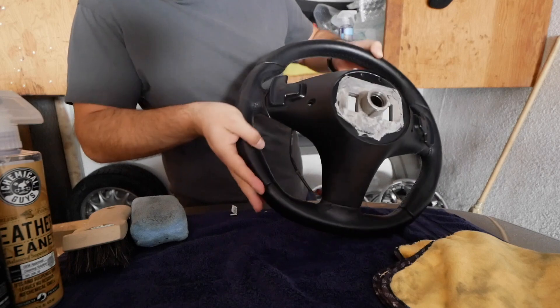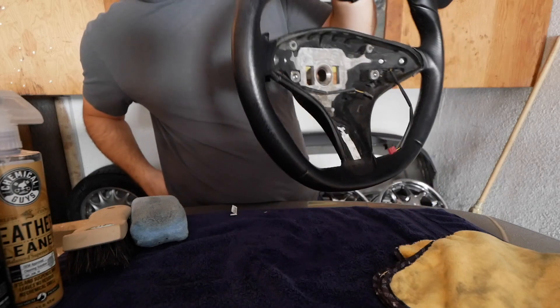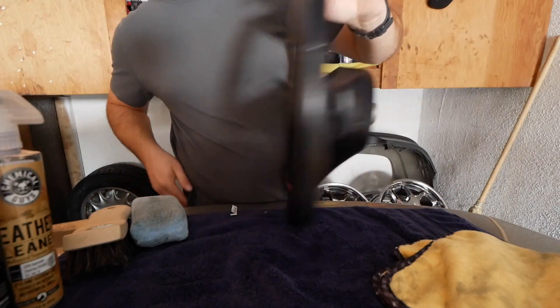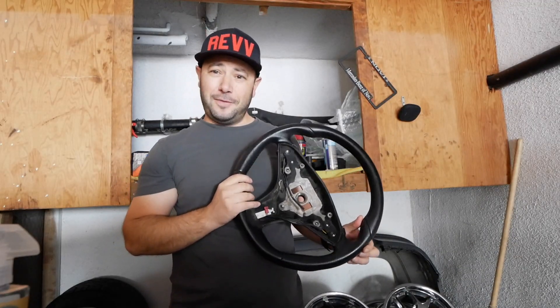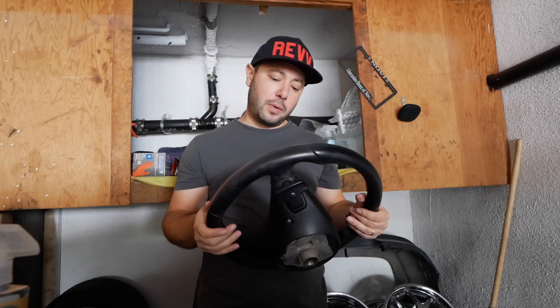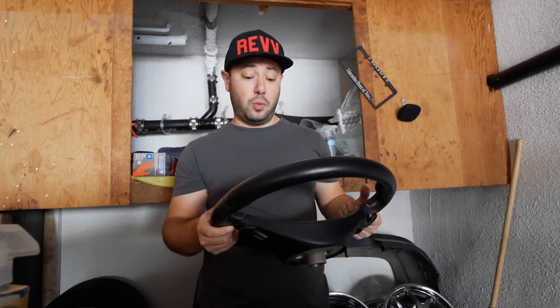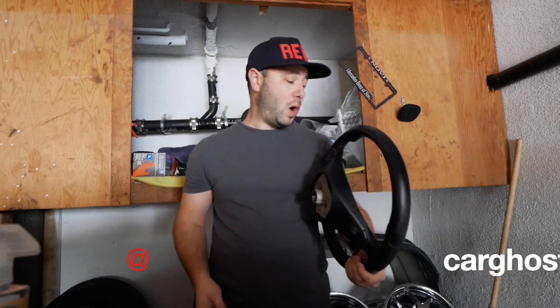Nice and shiny — pardon the lighting in my garage, it's not great, but you can pretty much see that this steering wheel looks exactly like it came out of the factory: nice, clean, and refreshed. If you made it to the end of today's video, I'd appreciate it if you hit the subscribe button for more DIY projects like restoring the steering wheel. I have a few more on the channel. Also if you like car events, we visit car shows and review other people's cars — hit me up on Instagram at CarGhost. Leave a thumbs up and I'll see you in the next video, bye bye.